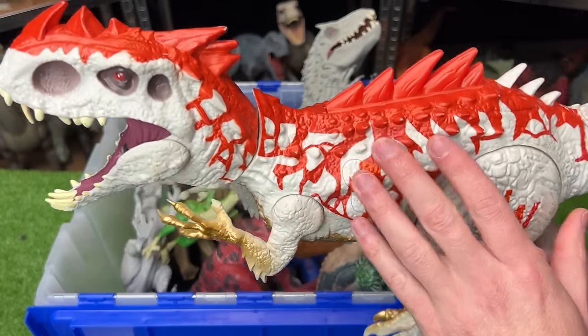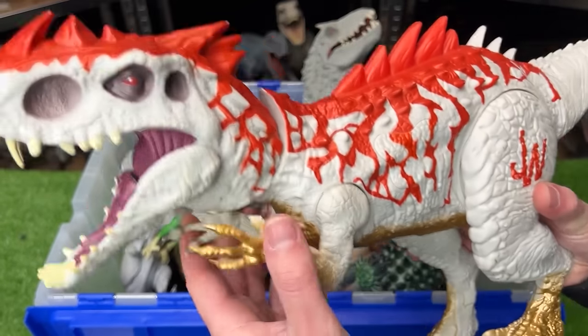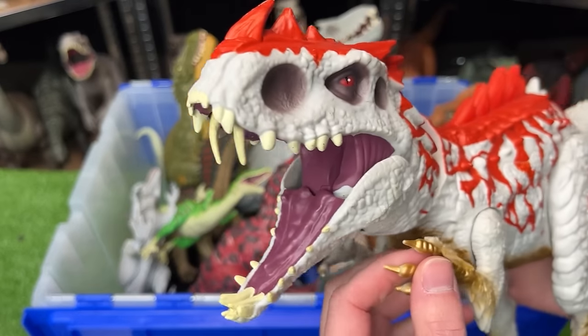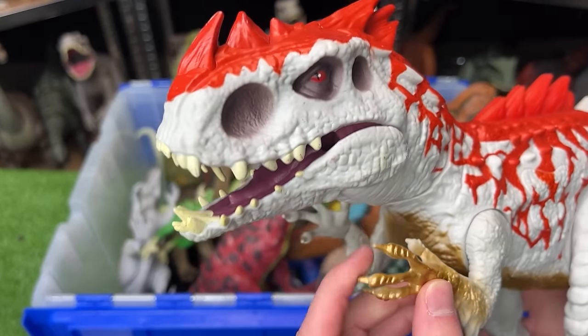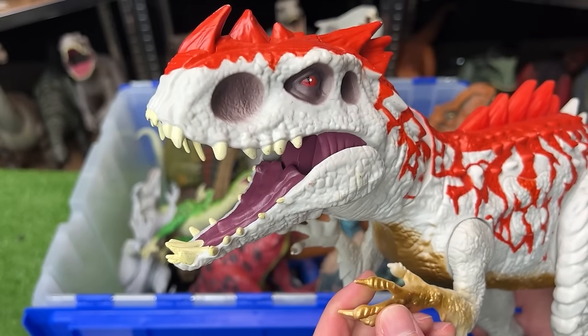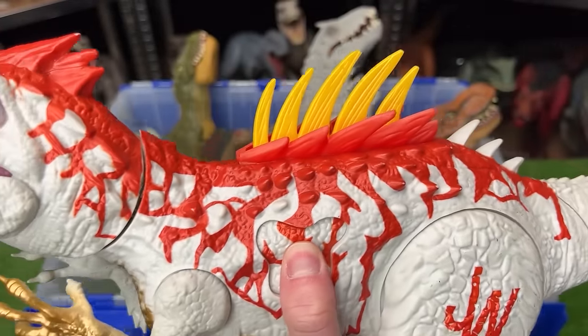While most Indominus Rex figures are painted just gray, this one has some crazy red, some gold on the underbelly and arms and legs, and it has a few unique action buttons too. The first is a chomping action, and second is a button that reveals even more spikes on its back.